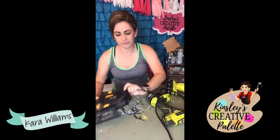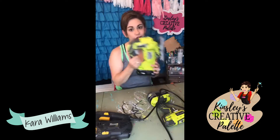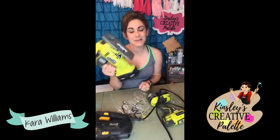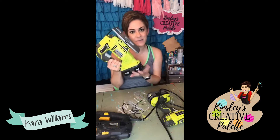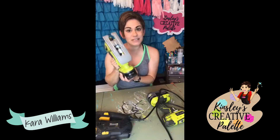If I'm only cutting a couple, I always reach for my cordless. It's a little bit heavier because it has the battery on it, but you don't feel it as much when you're guiding.